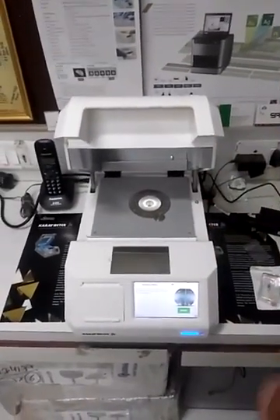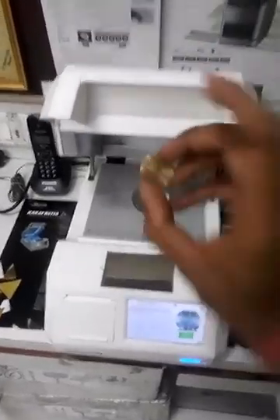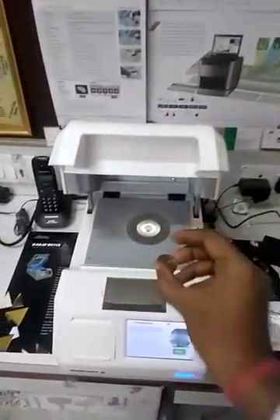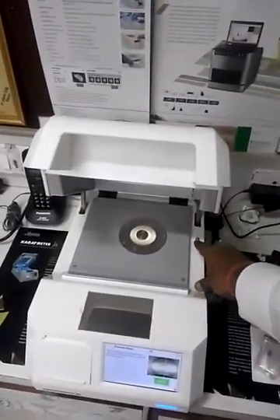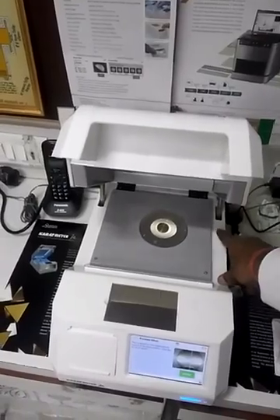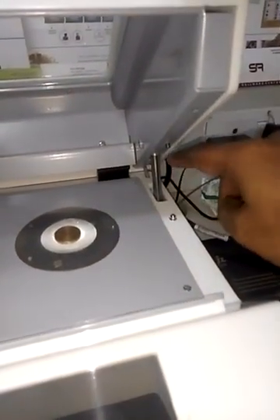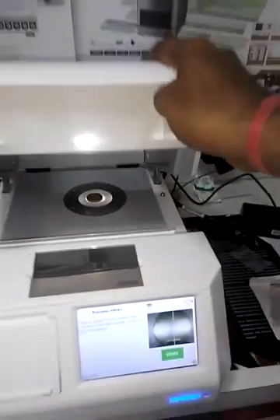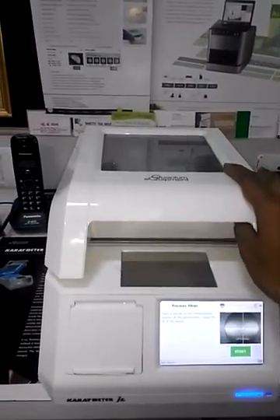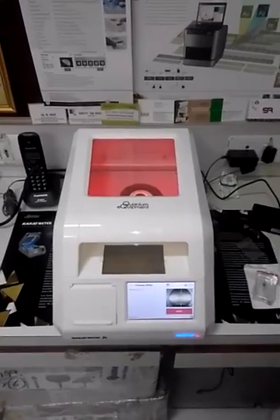Now the machine is on. You can put one reference standard, which is given to you for this kind of unit. This is the main button, and the reference is placed through this knob. That's how we say the machine is on. Let's start the job — this is the reference.